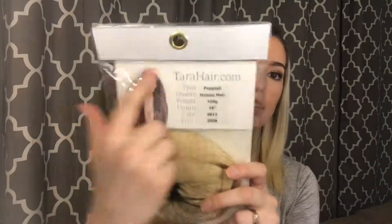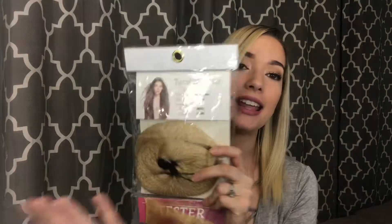With synthetic hair you can't do as much. You can wash it, but you can't really curl it, straighten it, or put hot tools on it because it will ruin the hair.